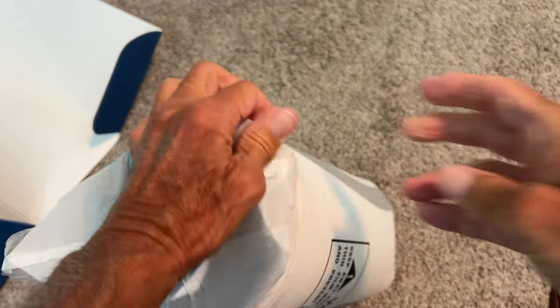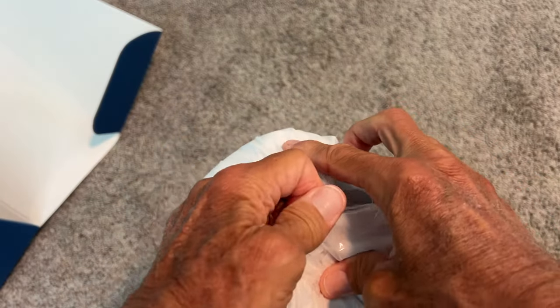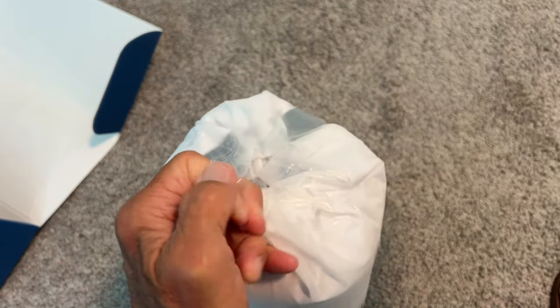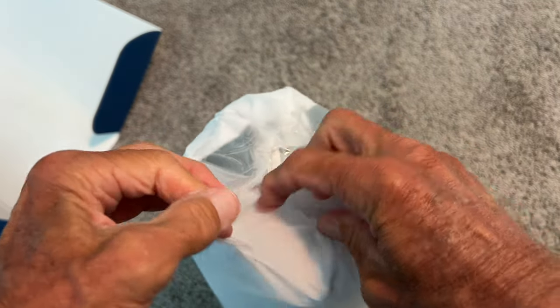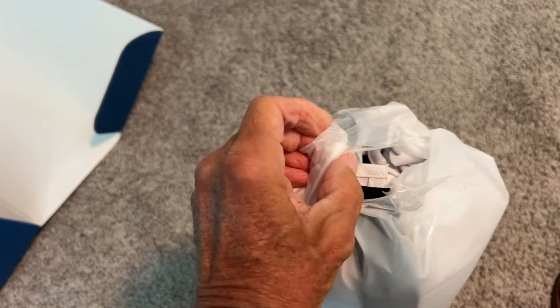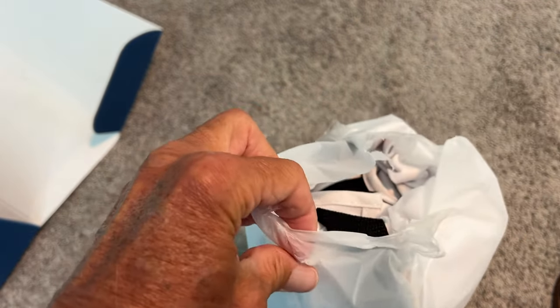I think this thing's gonna pop out when I get it open. Oh my gosh, gotta be careful — oh, cut myself already. All right, so that's — look, I see a hole. I do see a hole.